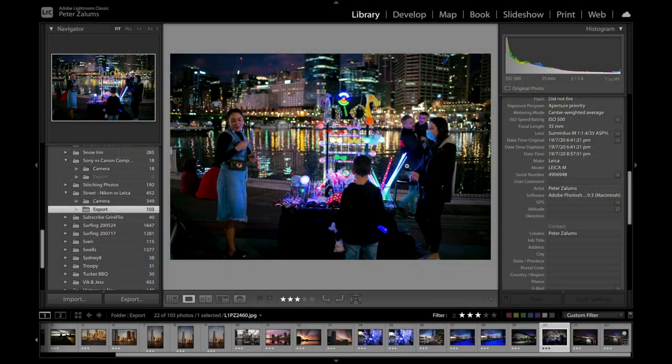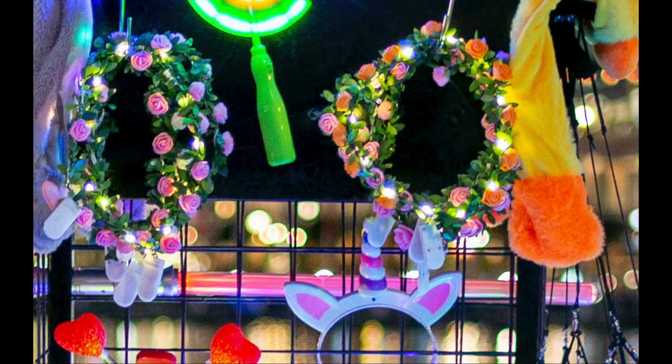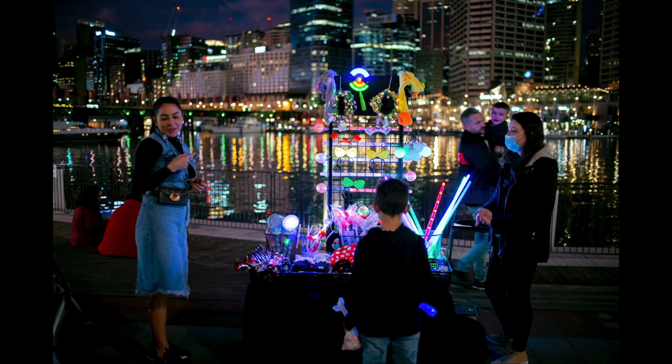Shooting at f1.4, 1/30th of a second at ISO 500 — incredible again with the lighting, contrast, and detail. This combination and this 35mm f1.4 lens is fantastic. I love using this lens.